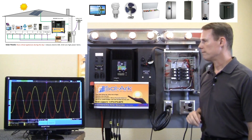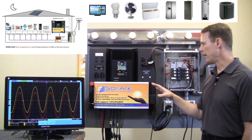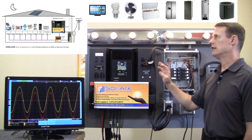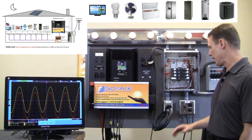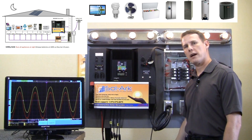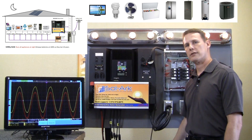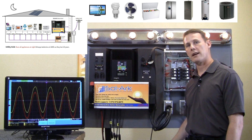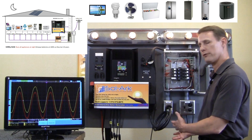And now I'm going to simulate nighttime mode by turning off the sun, and the solar arc automatically switches over from solar power to the grid and starts charging the batteries to full so that we maintain the batteries for the longest lifespan possible. And that helps us get up to four times longer lifespan than if we were off grid.